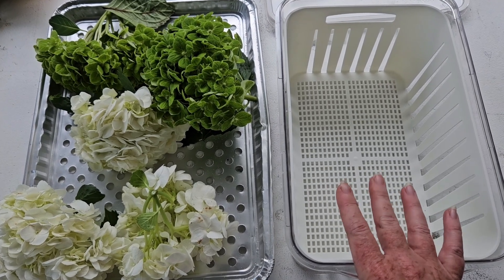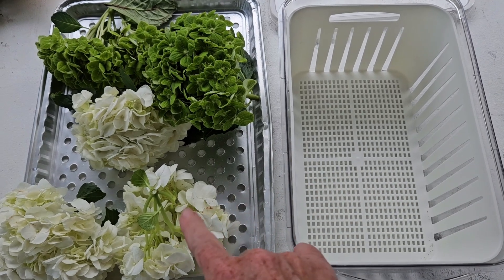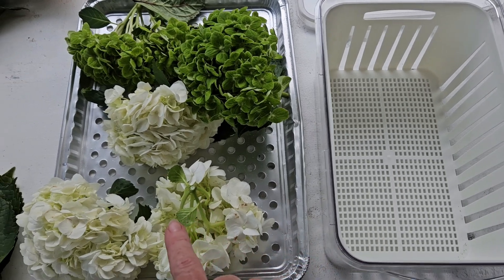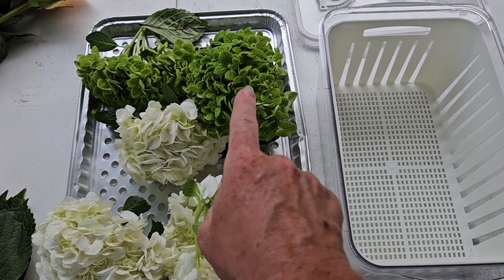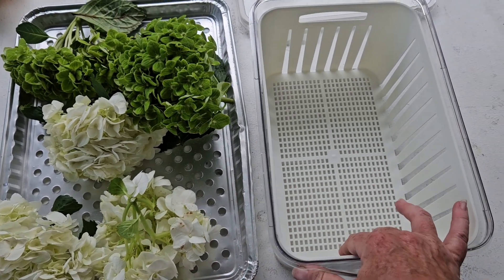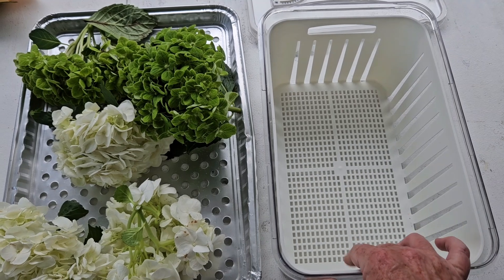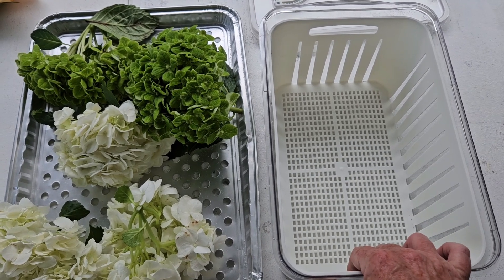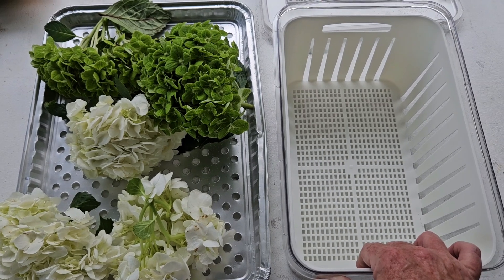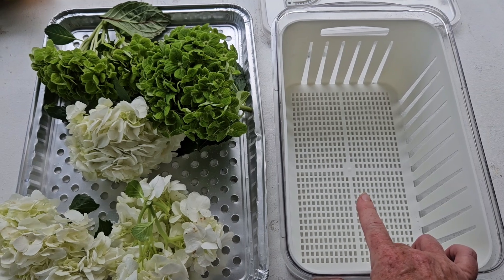I've been singing this basket's praises every day. These delicate flowers that have all these little tiny crevices — this guy is your friend. I'm going to attempt to get two very large green hydrangeas and three medium-sized white hydrangeas in this one. I've got to pack them in because if you know hydrangeas, they pretty much start wilting as soon as you cut them.